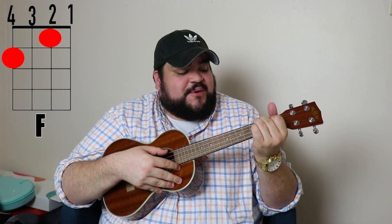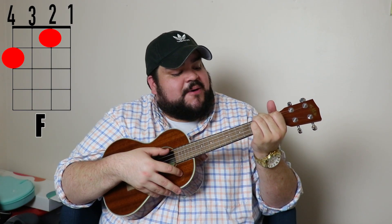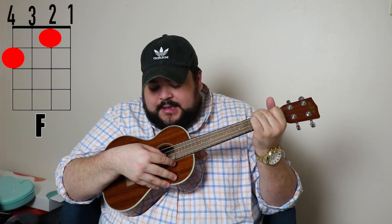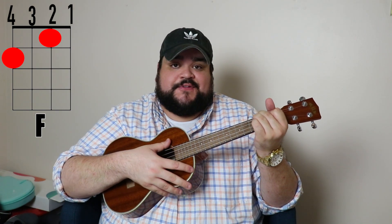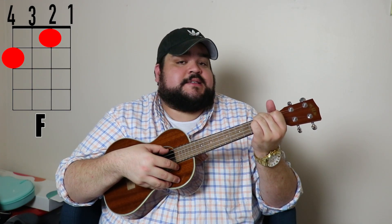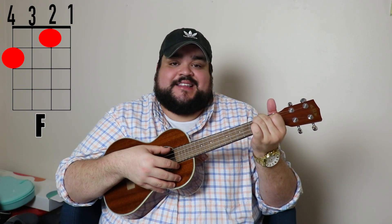The next chord is the F chord, and this one is pretty simple. Take your pointer finger and place it on the second string, first fret. Then take your middle finger and place it on the fourth string, second fret. It should sound like this.